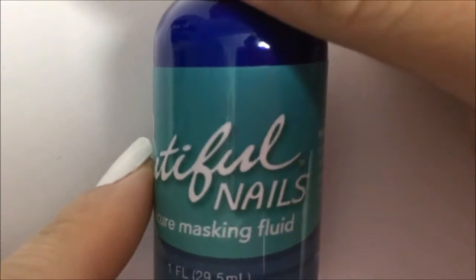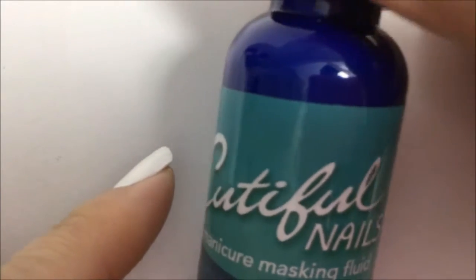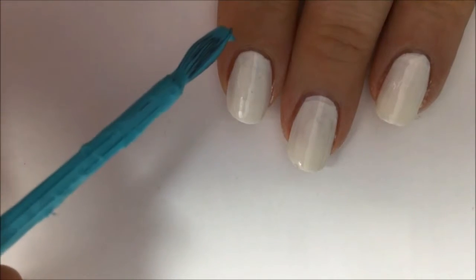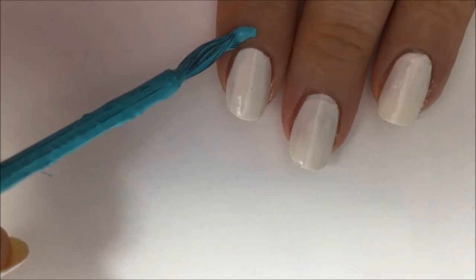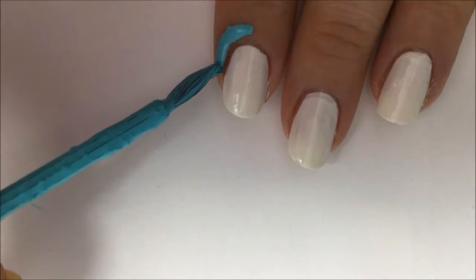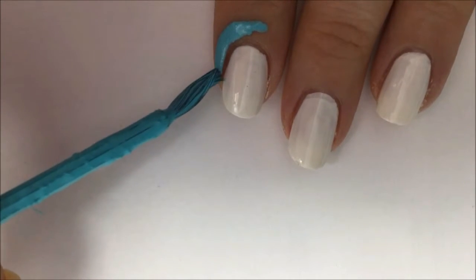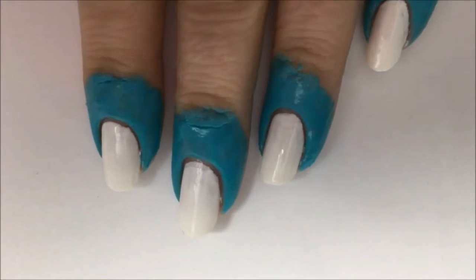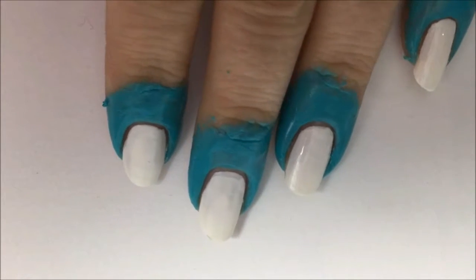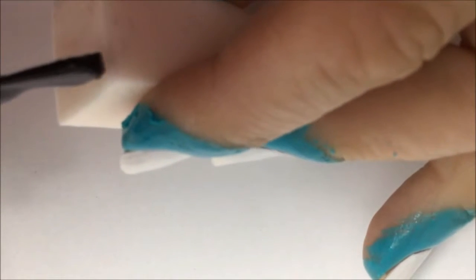While the white dries, take time to protect your cuticle area and the surrounding skin around your fingernail because we're going to be doing an ombre. You can use Elmer's glue for this with a small brush, but today I'm trying something new — a latex peel-off barrier in the color blue from Cutiful Nails, found at Big Lots. It was only a few bucks on clearance and it actually works great.